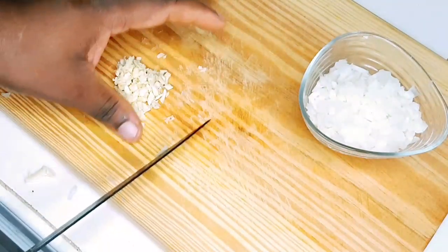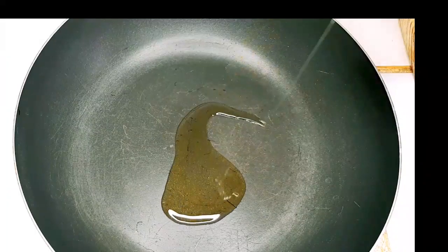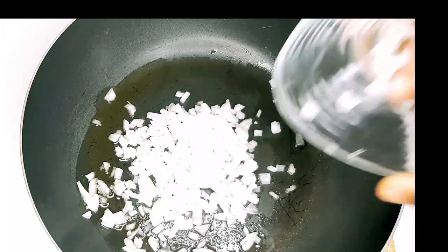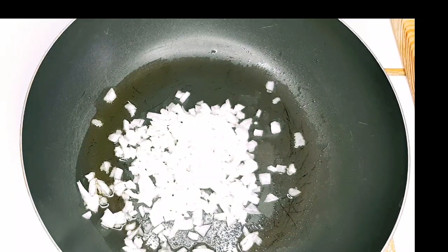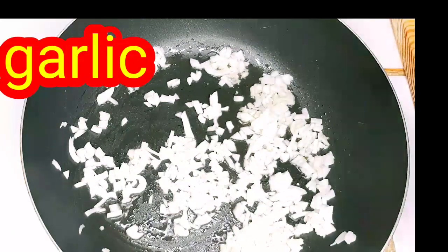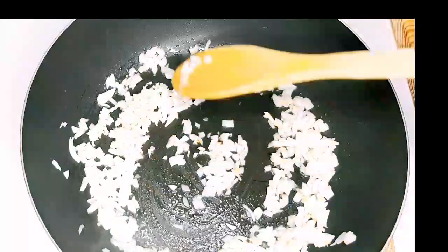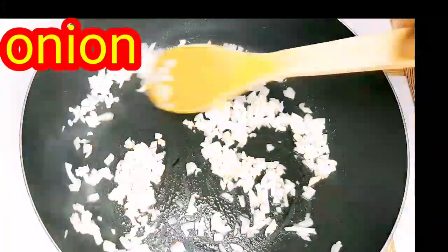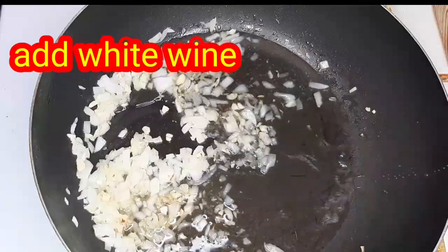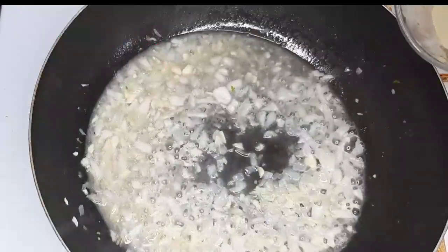Our garlic is cut up nicely and we will go in with about a teaspoon of virgin olive oil. We want to go in with the onion first, now we are going to add the garlic. Just want to give this a whisk in the pan, and then we are going to add some white wine. Now we are going in with our squeezed lemon.